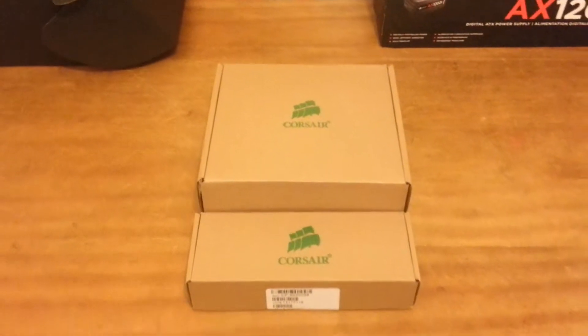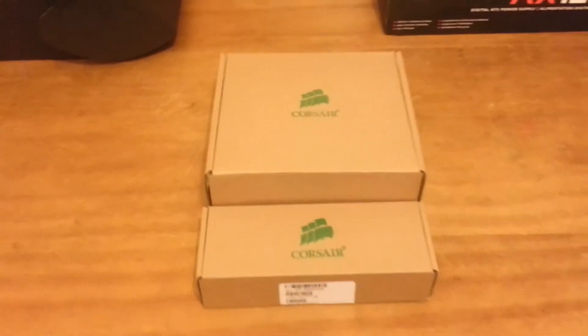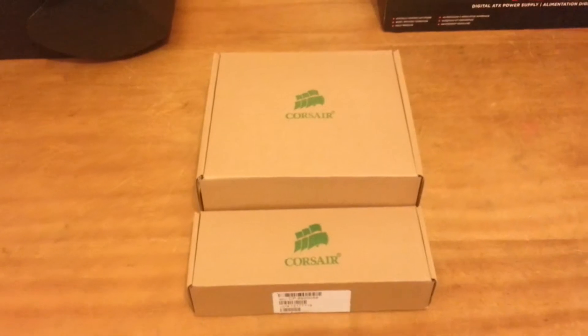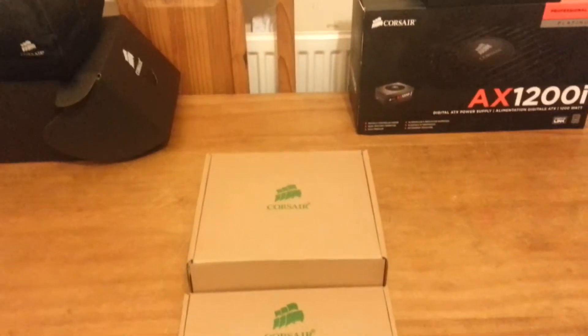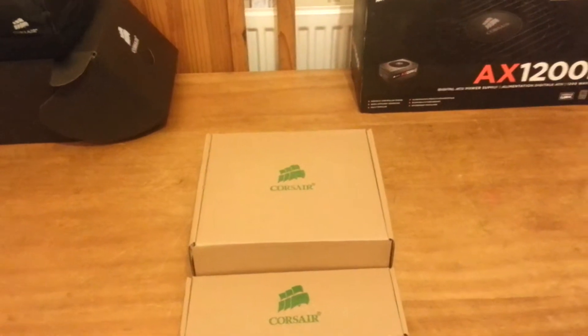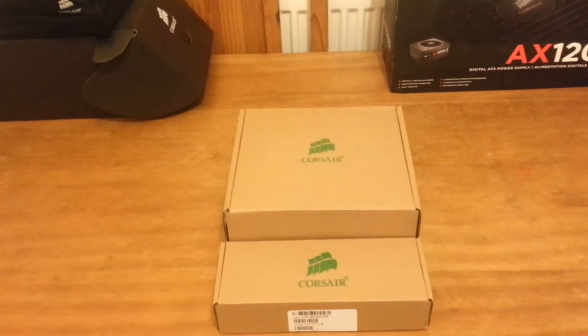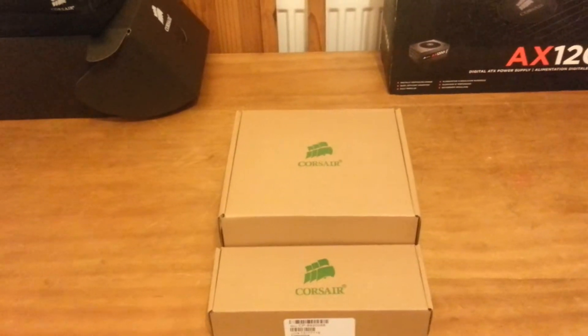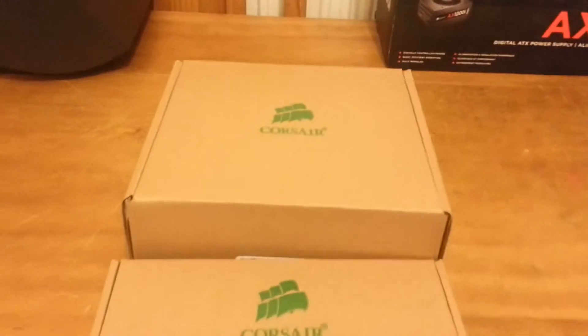What's up guys, this is Technomaster500 and welcome to my video of the new Corsair individual braided cables that I've just got for the new series of power supplies from Corsair. This actually includes the new AXI, the AX, HX, TXM and today I've got the white version of these cables.